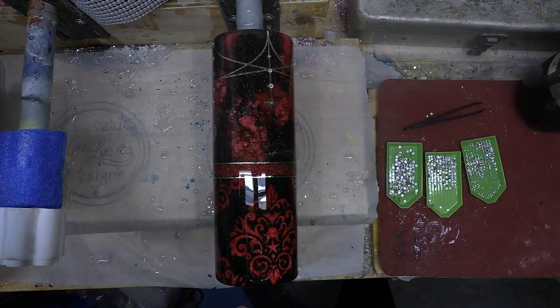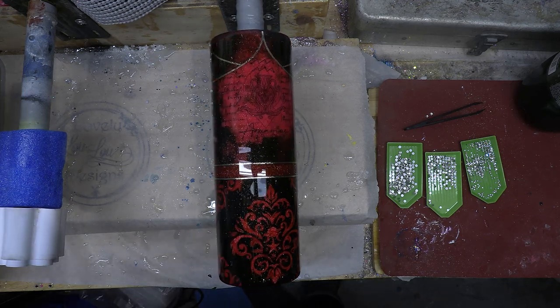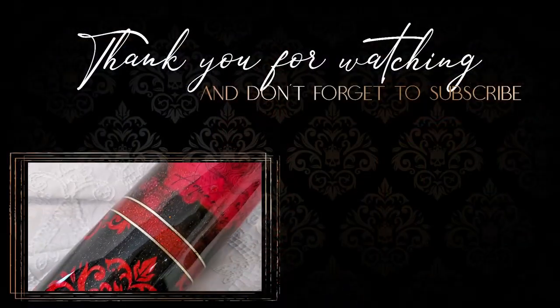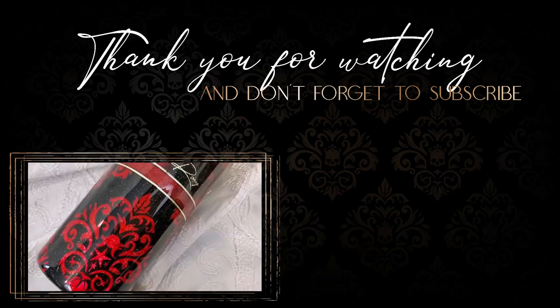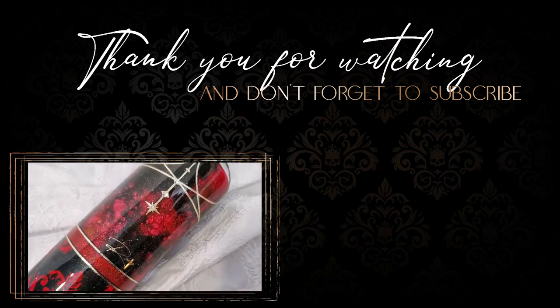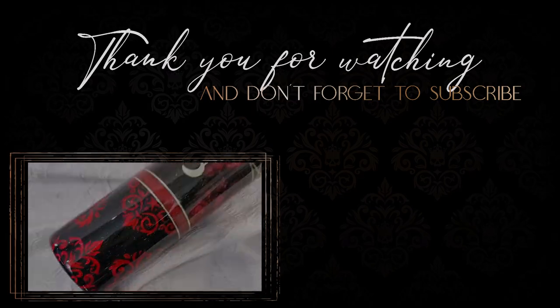And that's it! The rhinestones were the last detail, so here's the finished product. Thank you so much for watching. If you like what you saw, please be sure to like this video and subscribe — it's a way you can help support this channel without spending any money and helps me to create more content like this. I appreciate you all and we'll be back with more tutorials.